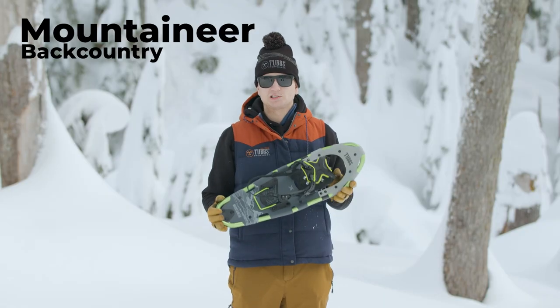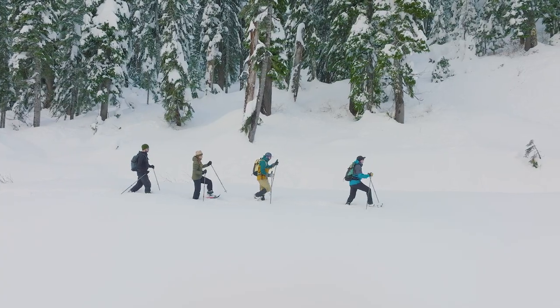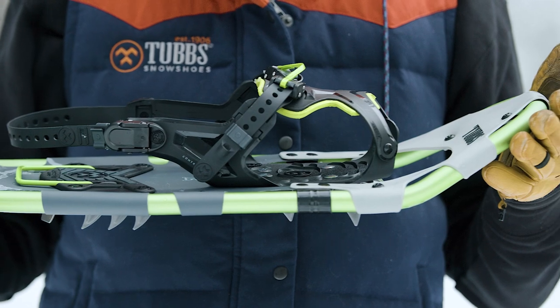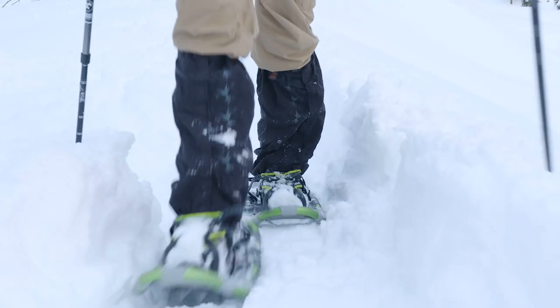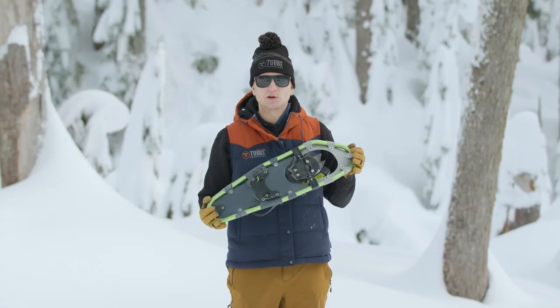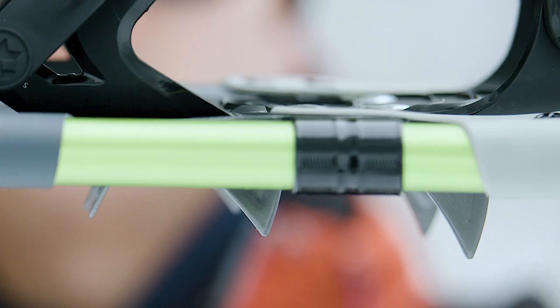Here I have the Tubbs Mountaineer, which sits at the top of our backcountry tubular snowshoe line. It has the Active Fit 2.0 binding for maximum security and ease of use, as well as a 19-degree heel bar for hiking in steep terrain. Out of all of our tubular snowshoes, the Mountaineer has the most aggressive traction for hiking in steep, icy terrain.